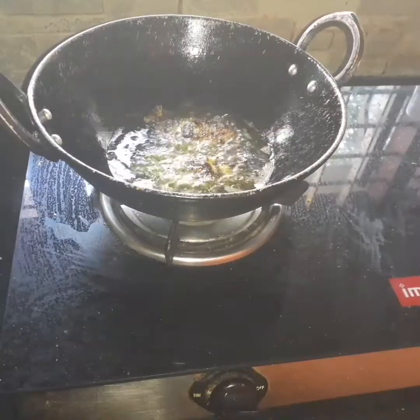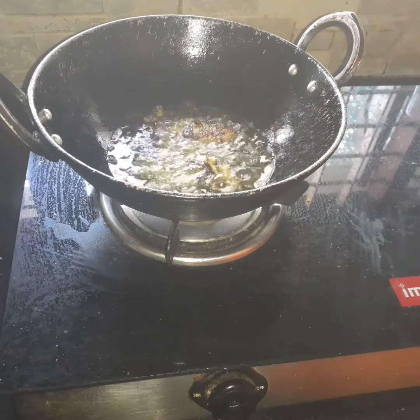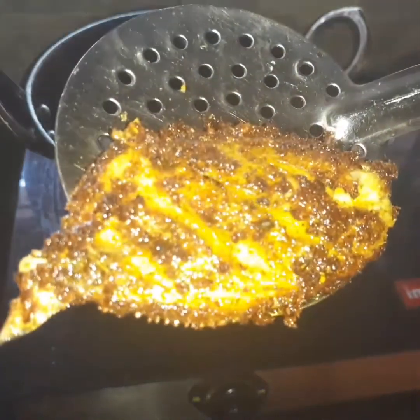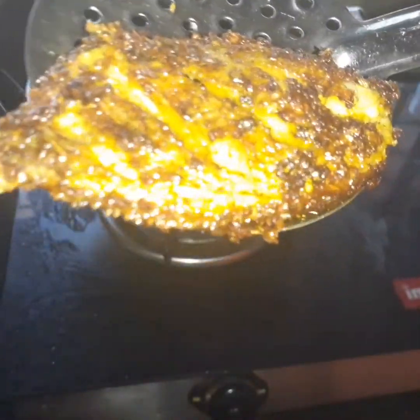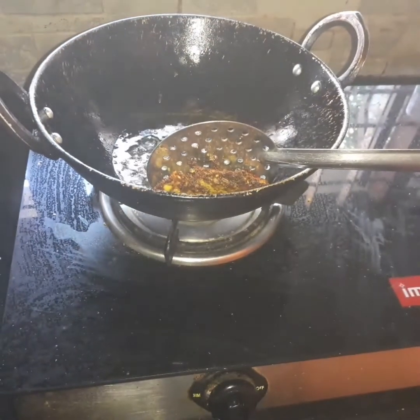Then he could take the oil for 2 minutes. He took the oil in his hand. I just want to see the yellow golden color. Then on the side, you have to try the fish.